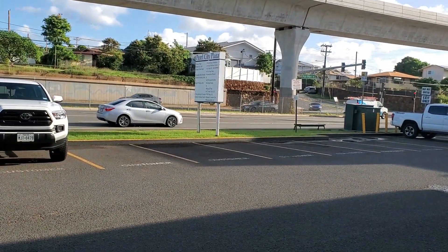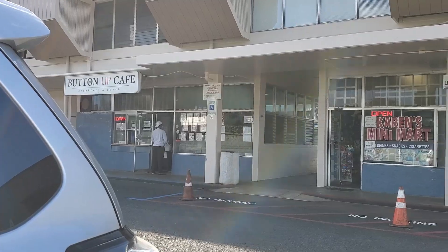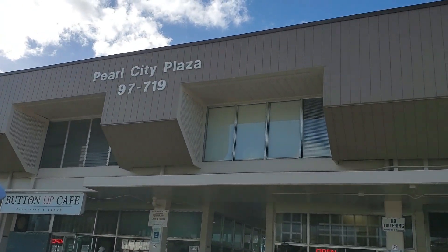Good morning guys! Today I went to a place called Button Up Cafe. It's located in Pearl City. I've been there before a long time ago to try their short rib benedict or something like that, and I liked it.